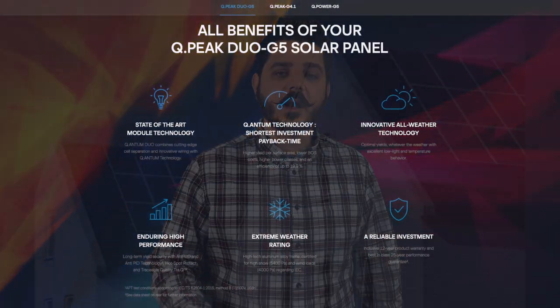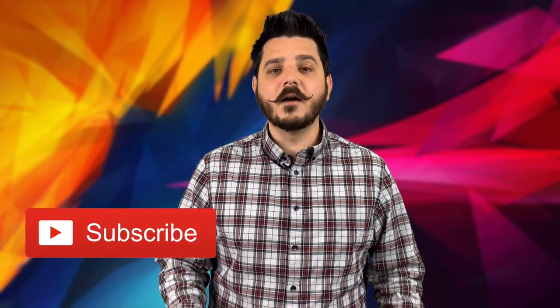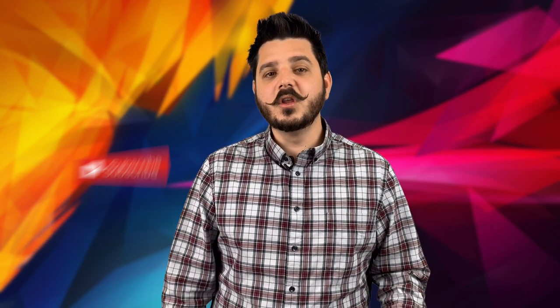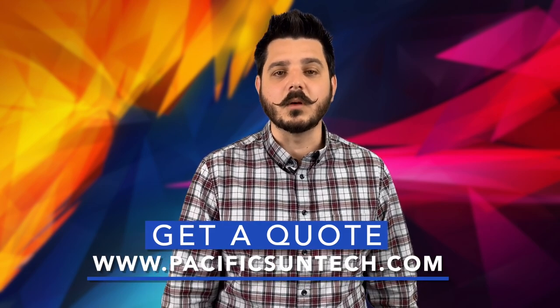Wrapping this video up, the Hanwha Qcell is a great solar manufacturer with a great product. You'll receive a high-efficiency premium panel with premium performance and a great warranty. Not to mention, this all comes at a price point that helps you save more money. Thanks again, until next time.